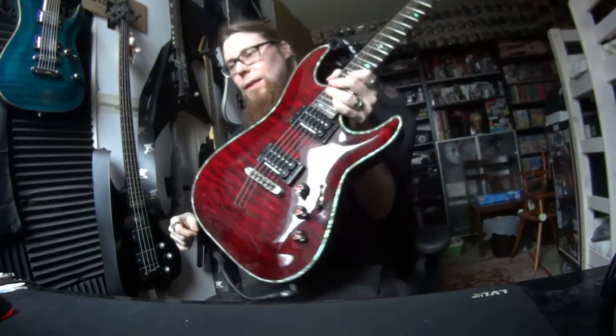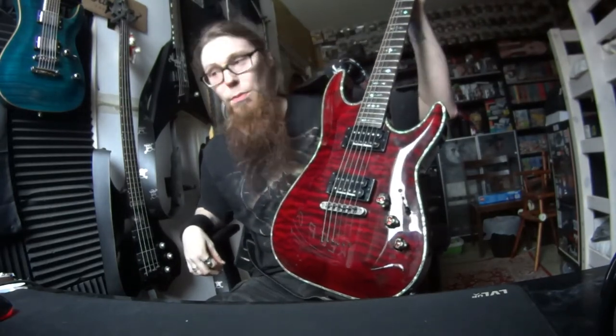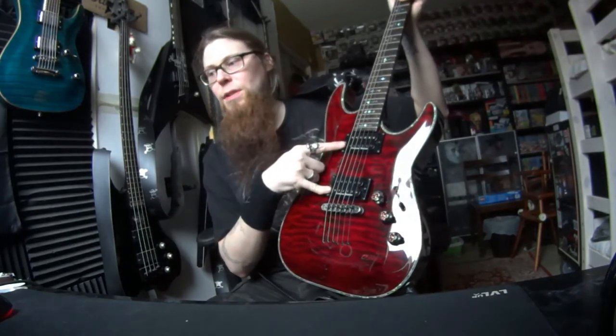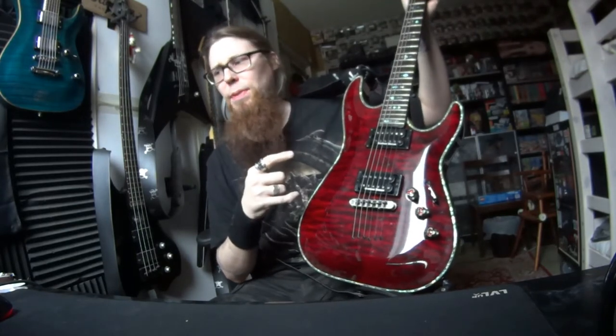Much better sounding, and now I like to play this guitar a lot more. No more active problems, and these are just similar as distortion pickups.